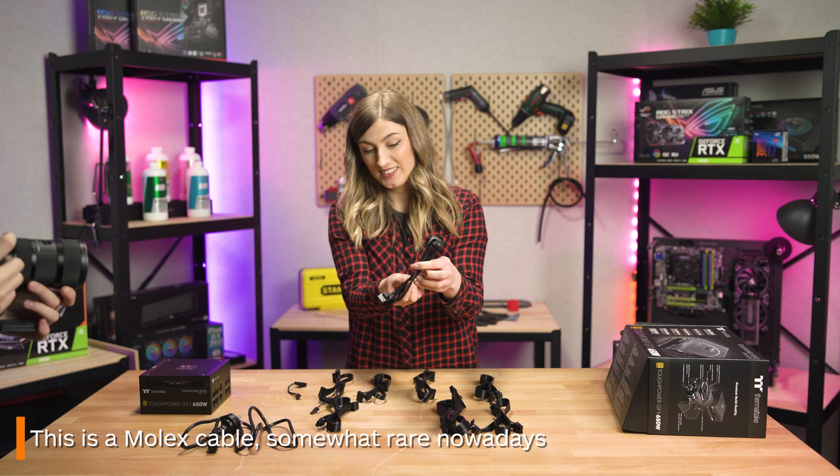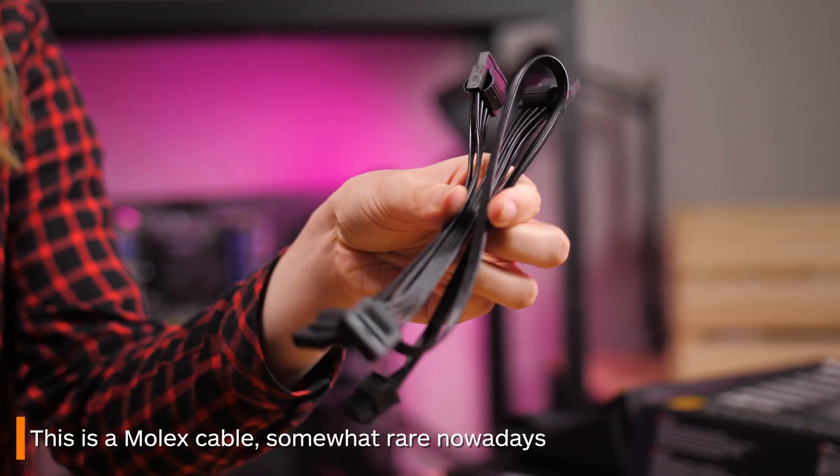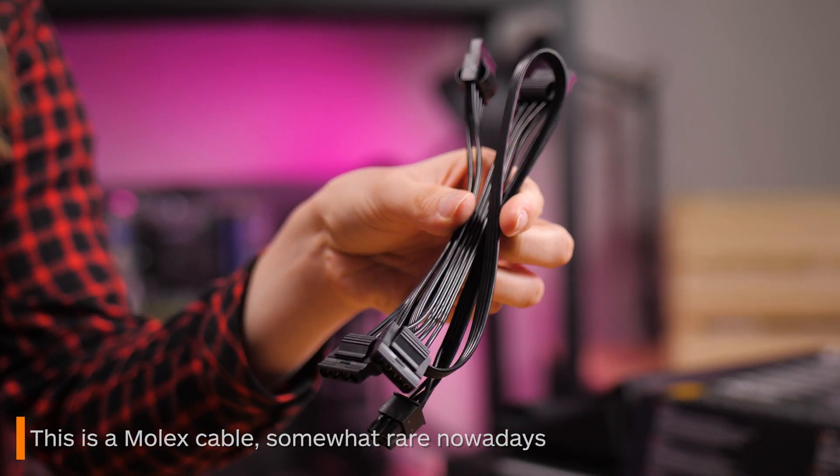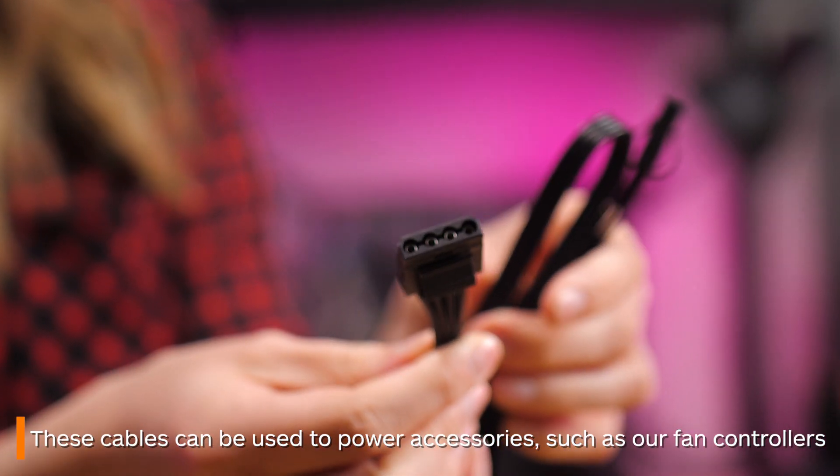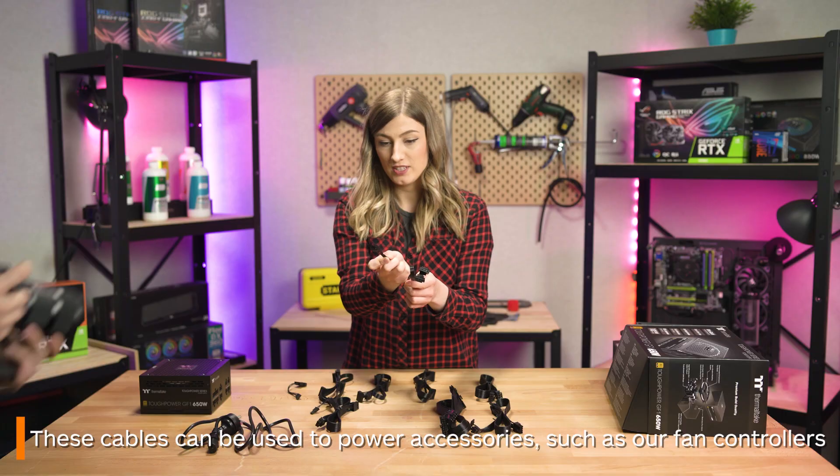You might not have these cables in your power supply, but if you do, these are Molex cables. These can be used to power accessories such as, in our case today, our fan controllers. You can tell these apart from other cables due to their unique look.